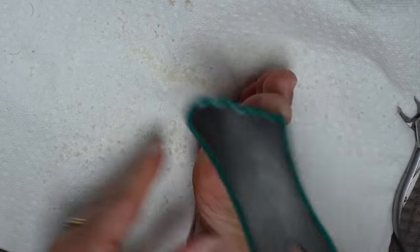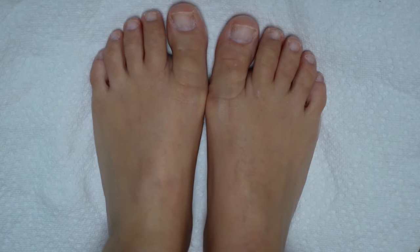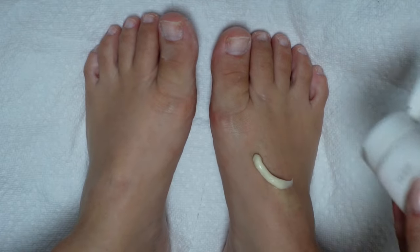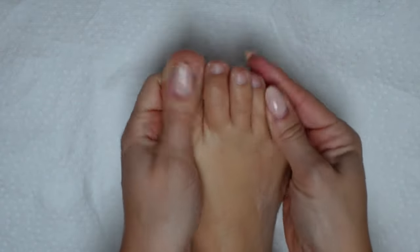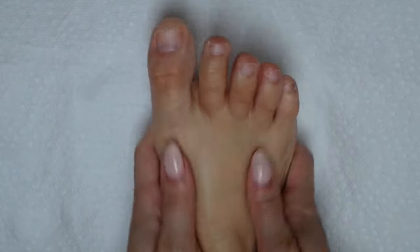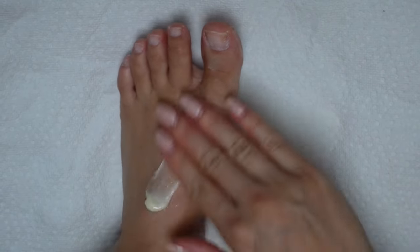After that, all of the prep is done and my feet are already feeling so much better. At this point, I like to use some kind of moisturizer. A lot of times I'll opt for coconut oil, but I'm out of it right now, so I'm going to use the Barefoot Scientist High Dive Intensive Hydration Cream. I really love this product — it leaves the feet feeling equal parts hydrated and refreshed, and a little bit goes a really long way. You want to concentrate on the heels and around the toenails. We're not going to wash our feet before polishing them, so I rely on this step to get rid of any dust or dryness.